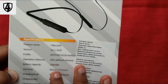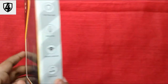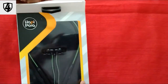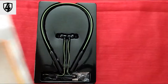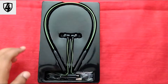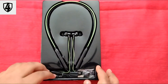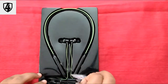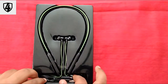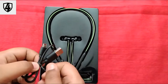This is the back of the box with the specifications. Let's unbox it. This is the neckband — it comes in a plastic case. This box contains two earbuds and a charging cable.